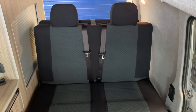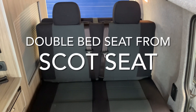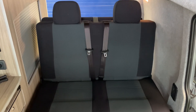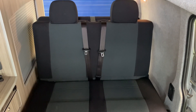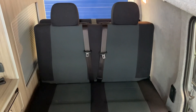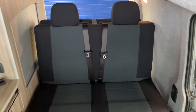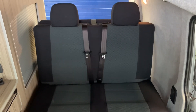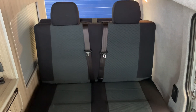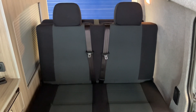Hello there, Sev here from Motorhome Dealer Group and welcome to this video guide on operating the bed typically found in a lot of Volkswagen campers. This bed is very easy to use but it can catch a few people out if you've not done it before. So we're going to go through how to set the bed up and we'll see how to pack it away back into a seat again, and that way you'll feel comfortable using this bed in your camper van.